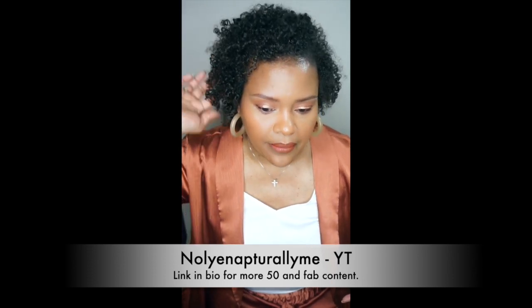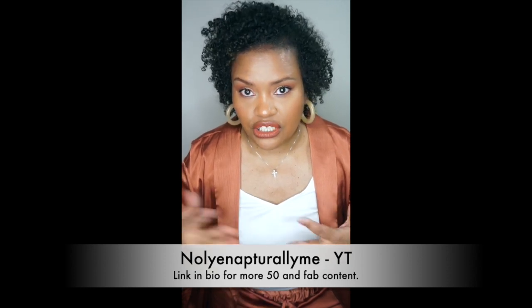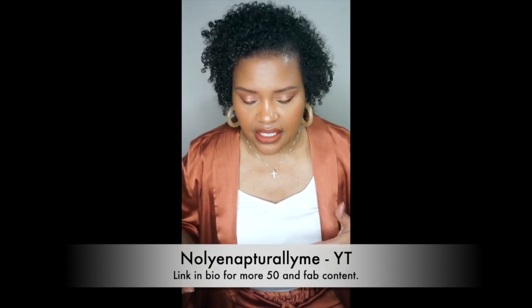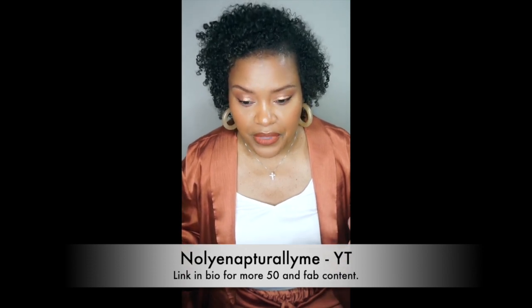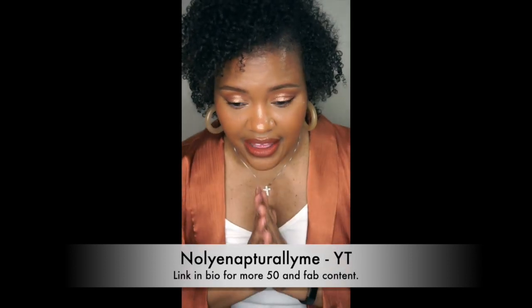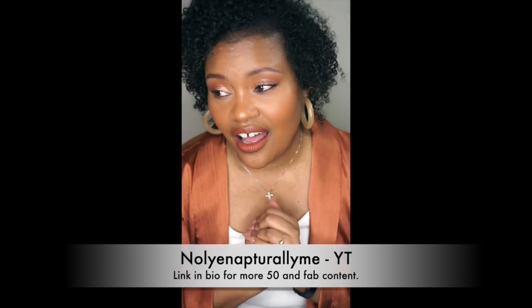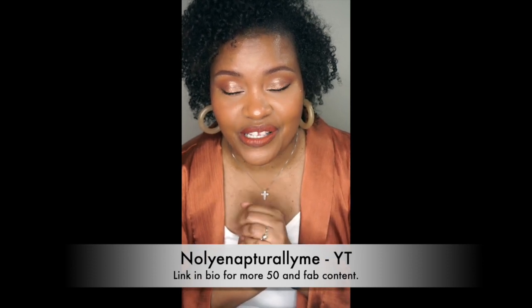I'll probably do another henna treatment in March, which is next month, and I think I'm going to continue to do it at least quarterly. My hair really likes the henna treatment. Thank you guys for watching — I hope this update was helpful and I will see you soon, bye!